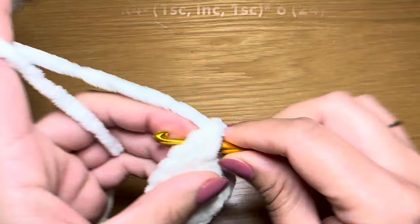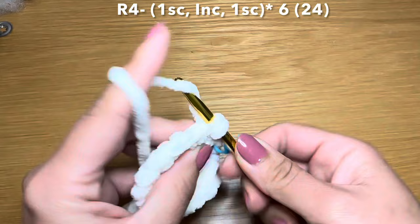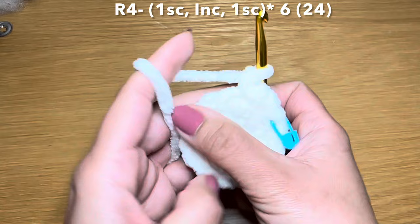We're now going to start the next round by working a single crochet in our first stitch, stitch marker back in place, follow with an increase in the next stitch, and a single crochet in the stitch after that. The combination for this round is: single crochet, increase, single crochet - repeat all the way around.